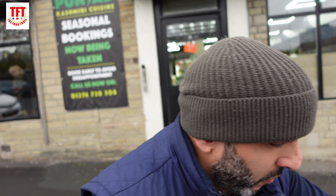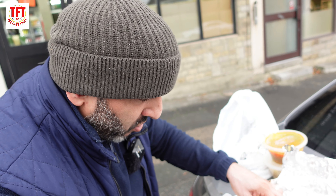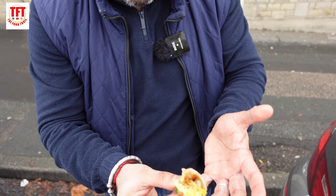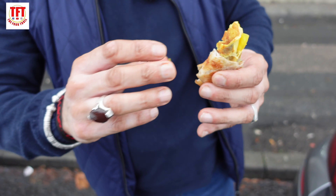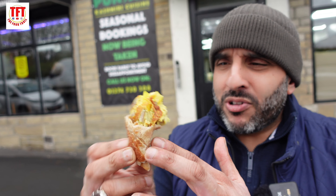Even though TFT came here wanting a pizza, TFT is having a desi breakfast in the middle of Bradford. It's raining, it's damp, it's miserable, but TFT is having the time of his life. The omelette as well — perfectly spiced, you got potatoes in there, you can see the onions. You got a nice taste of egg and sometimes the spice can overpower the egg, but here everything works in harmony and that paranta is offering a cool, soothing wrap around the omelette and eggs.